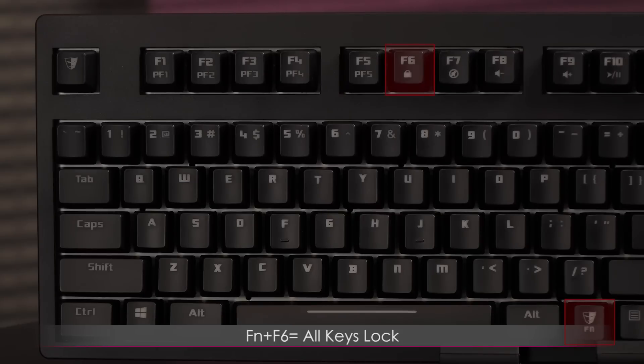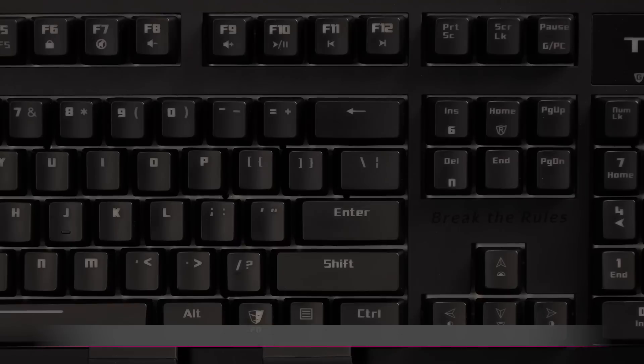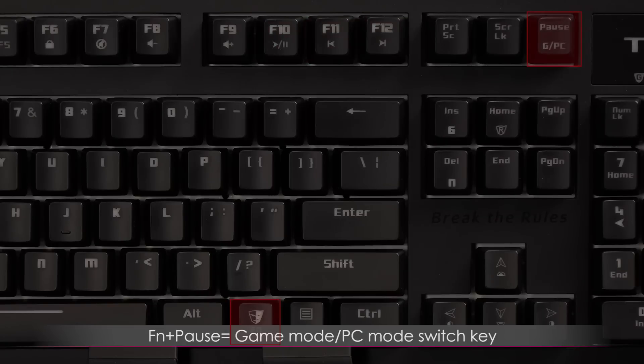Function plus F6 will give you the all-keys lock feature, which will enable or disable the entire keyboard. Function plus F7 to F9 are the volume control keys. You also get other multimedia keys via Function F10 through F12. Function plus Pause is the quick game mode / PC mode switch key.